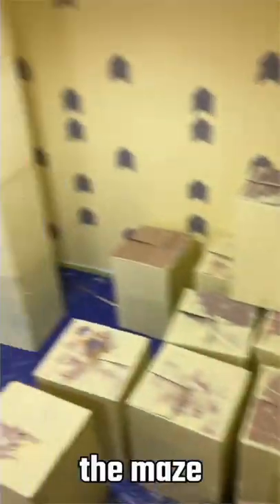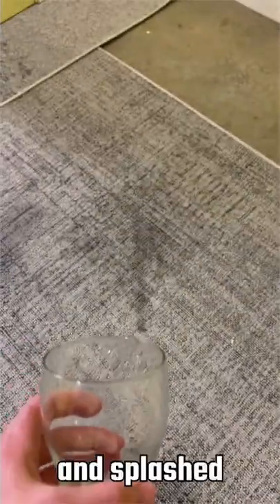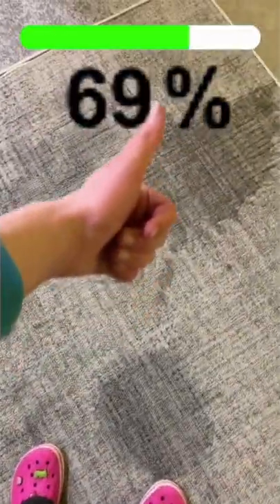And then I bought hundreds of boxes to make the maze. Back rooms rugs are moist and wet, so I put down a carpet and splashed water on them. Now it's 10% more accurate.